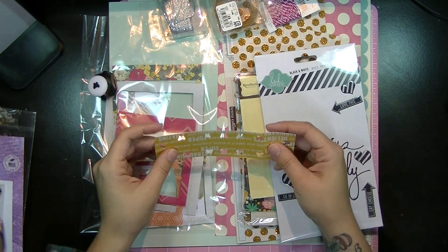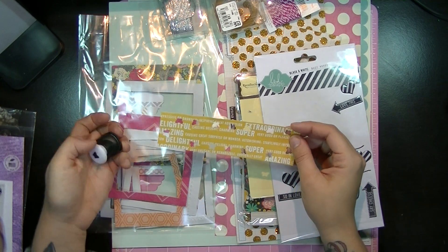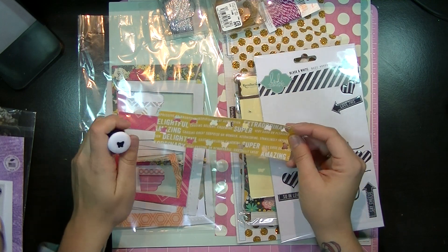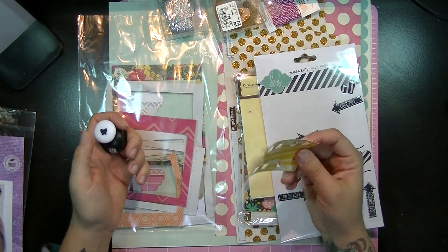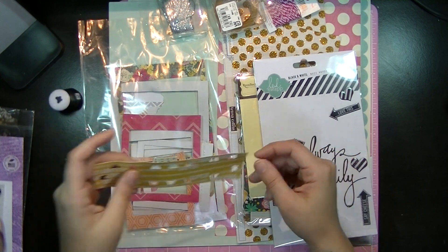Then I got this cute little piece that I had — it's just scrap paper. And I punched out a bunch of butterflies because I really needed yellow butterflies, and this was the only yellow paper that I had. This tiny little thing! So I had to use it and it actually came out really cool.